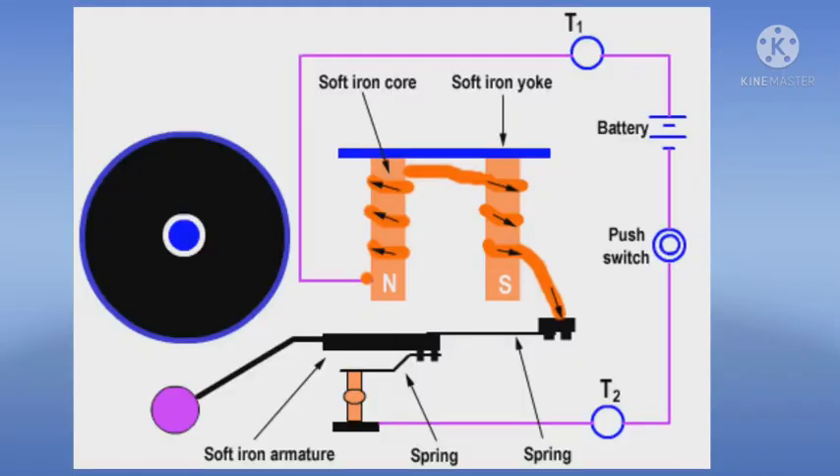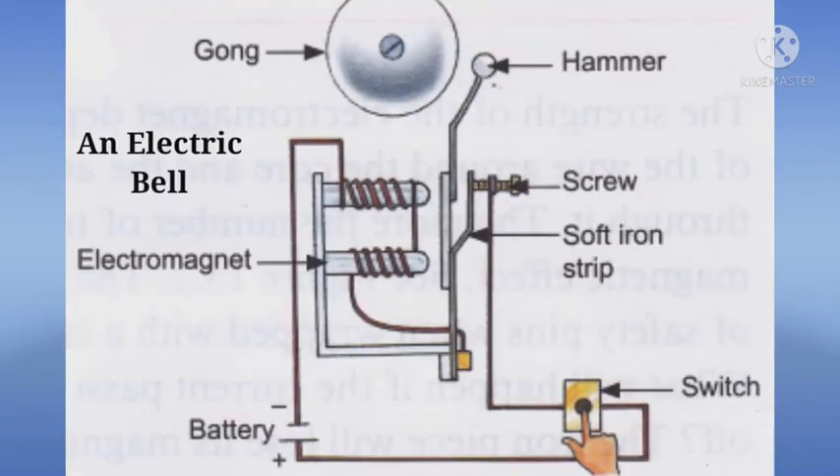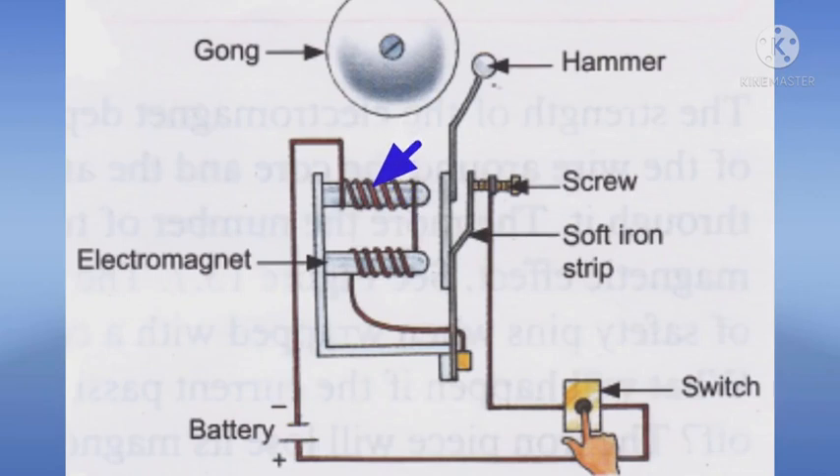Now let us discuss about the construction of an electric bell. An electric bell consists of an electromagnet, armature, contact spring, contact screw, switch, battery, hammer and gong.